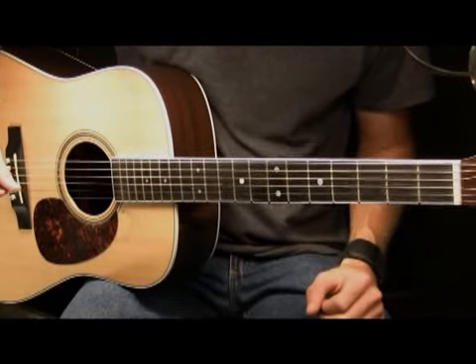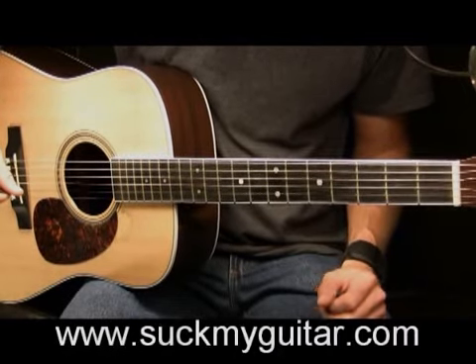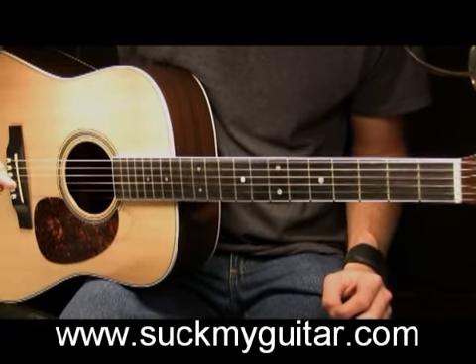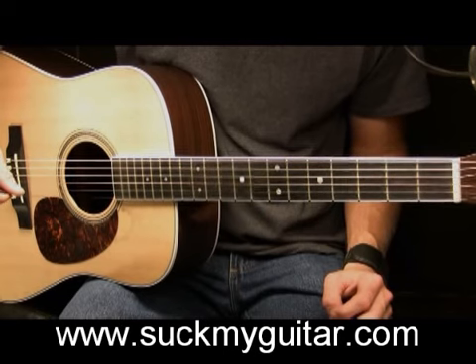In the next few minutes, I'm going to explain how to play Daughters by John Mayer. Before we begin, I would like to say that I am in standard tuning and I'm going to refer to my strings by their letter names.